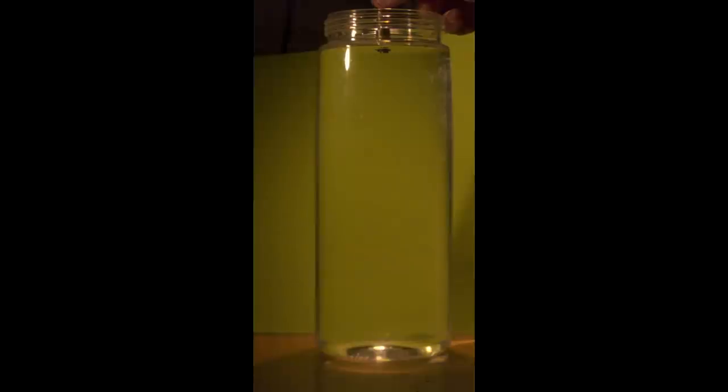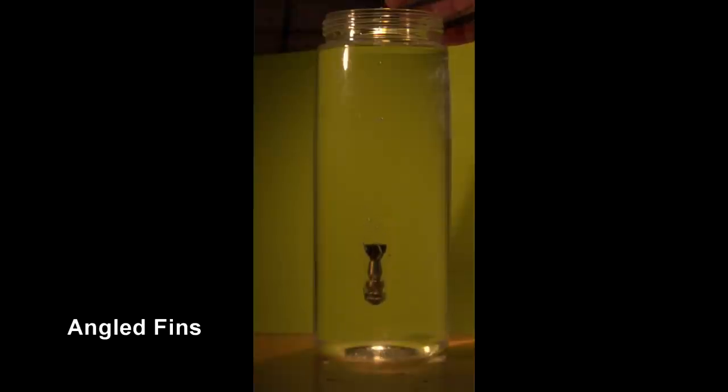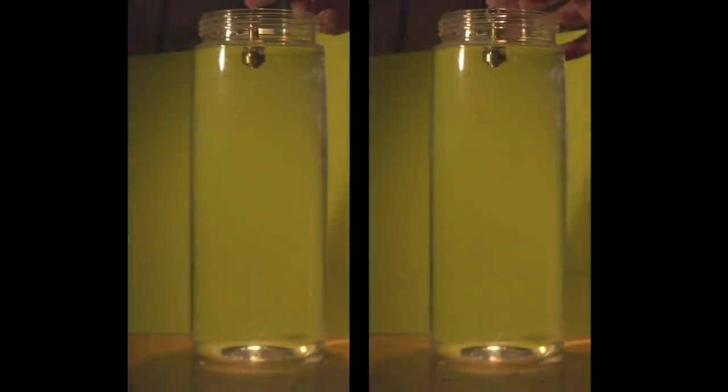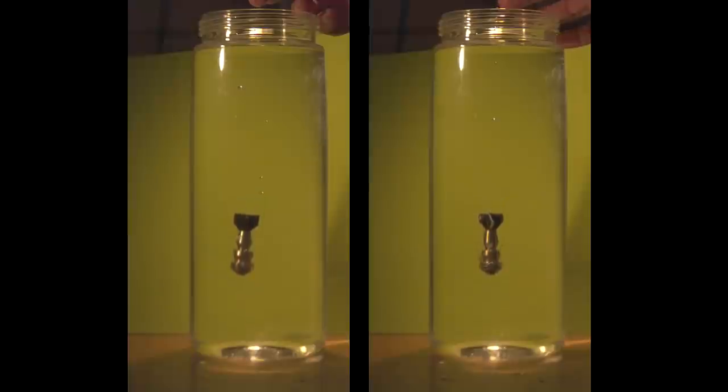Let's check out the high-tech water drop test, filmed at around 4,000 frames per second. The straight fin design just does what you'd expect — drops straight down through 12 inches of water to the bottom. Now with the angled fin version: going into this, my thoughts were that the angled fins create more parasitic drag, and it takes energy to spin the projectile, so I was expecting it to fall a little slower. But surprisingly, in a side-by-side comparison, there's really no discernible difference in how fast they drop through the water. That was a big surprise.